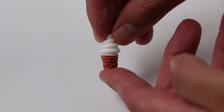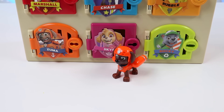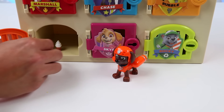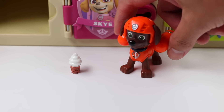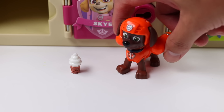Time to put this surprise inside of Zuma's locker! Hi Zuma! Welcome back! We've got a nice surprise for you in your locker! Whoa! An ice cream swirl! What a nice surprise! Thank you so much, everybody! This is so nice!